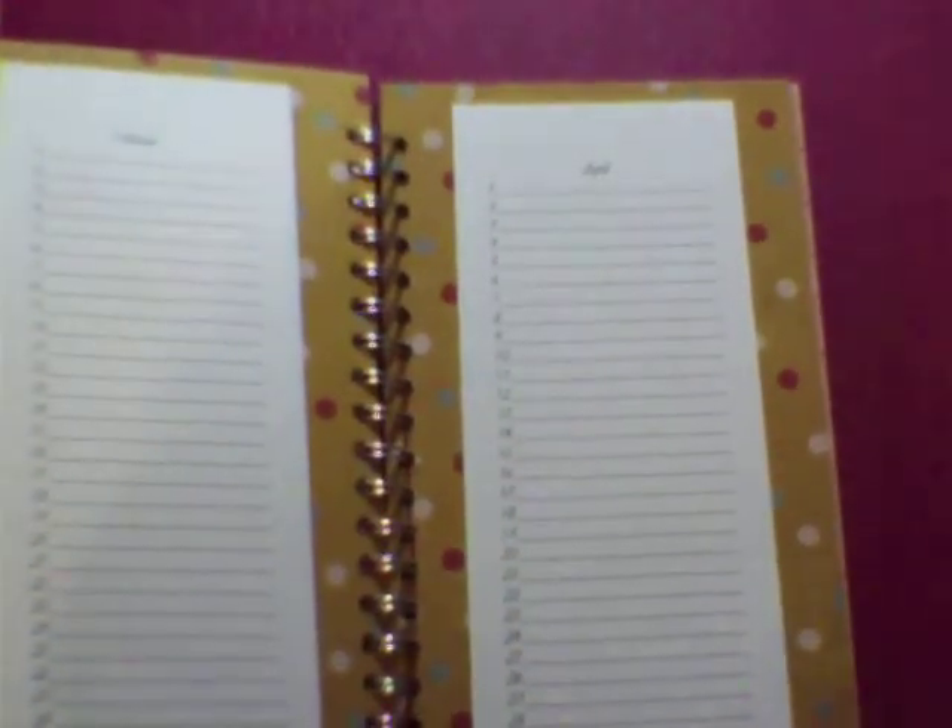I went on the computer and made up a sheet for each month with the days, so that you can just write the person's birthday down, and then that way, when you look at it each month, you know how many birthday cards you need to have for each month, or anniversary cards. I did this for January through December.